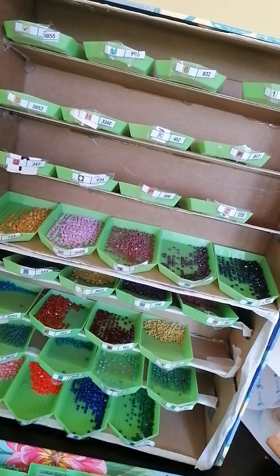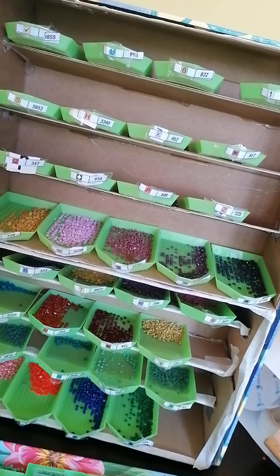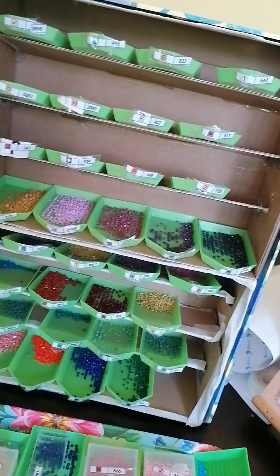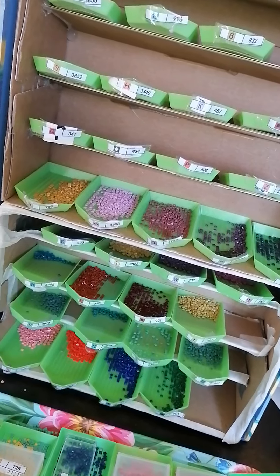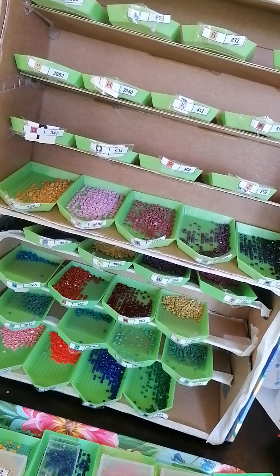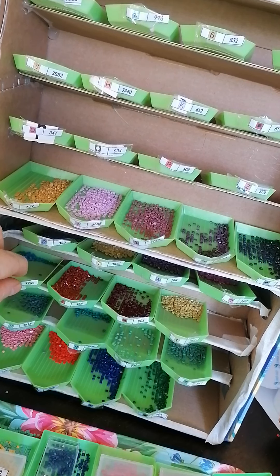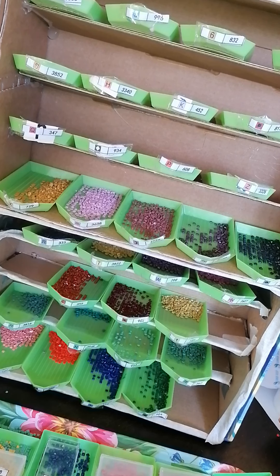I don't know if it would survive an earthquake, but right now I'm pushing it backwards and it doesn't fall. That's one thing that's super great — it's not falling backwards! If you put it against a wall, it won't fall backwards either. You just have to be careful when you take out a tray and put it back in. And if you sneeze... yeah, that's too bad.